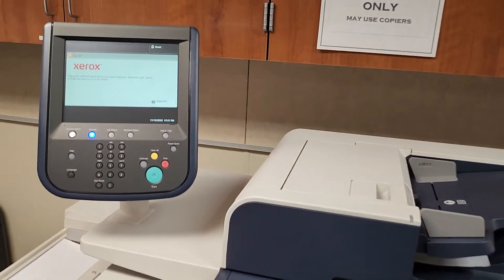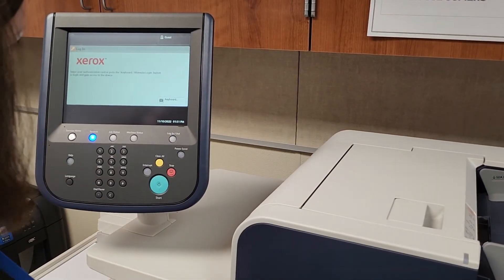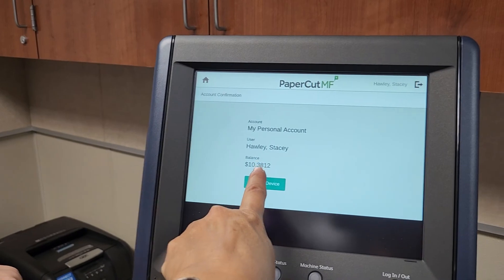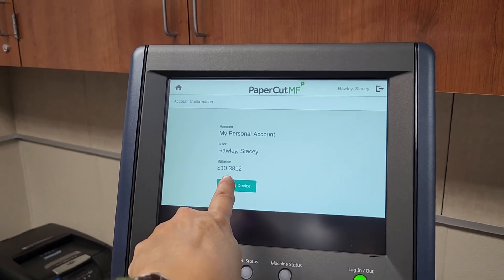If you log in and go to access device, you can see your copy count right there.